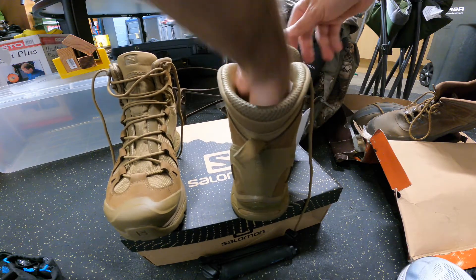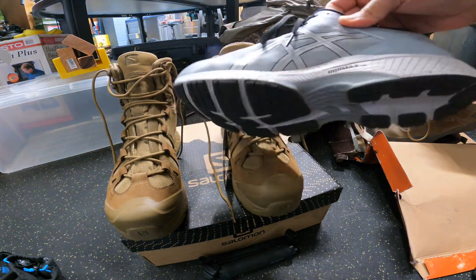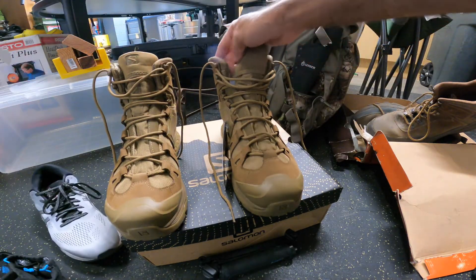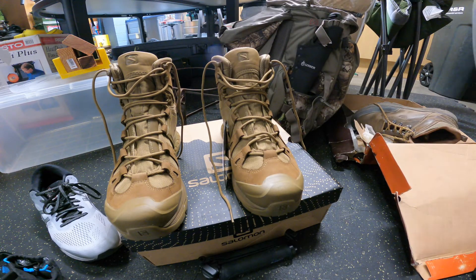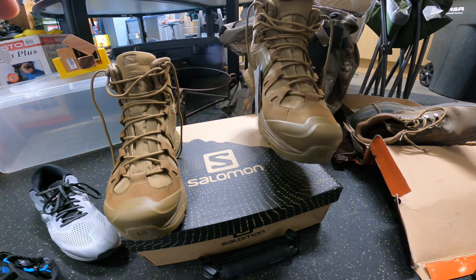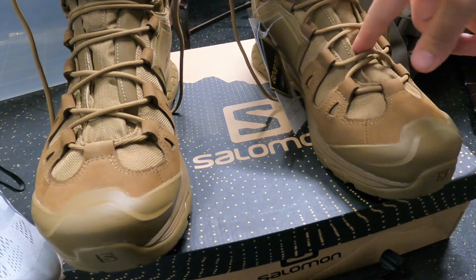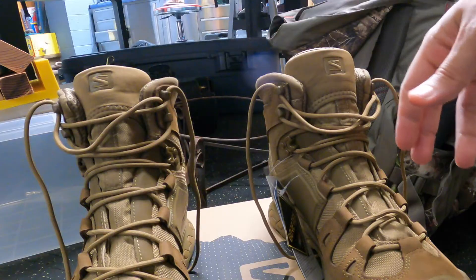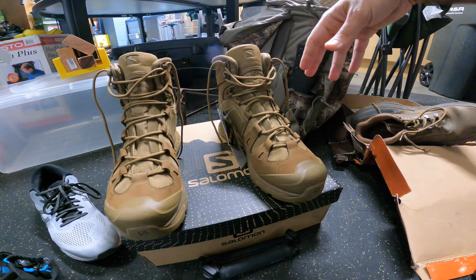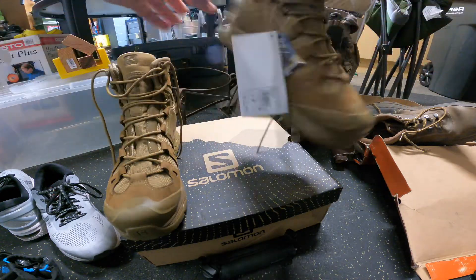I ordered size 12 — I normally wear size 12. My daily Asics I order in a size 13, so a lot of times I order shoes in 13. My old boots were 13 and fit very well, but the Salomons I found size 12 fits, which is my true size. It's a little difficult when you wear size 12 because there are usually no half sizes, so you can't order 12.5 or 13.5 — if you're size 12 and larger you're lumped into whole sizes.